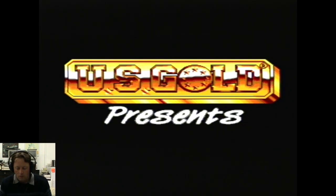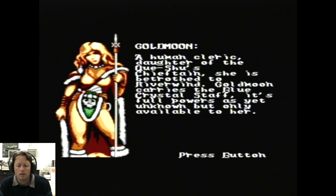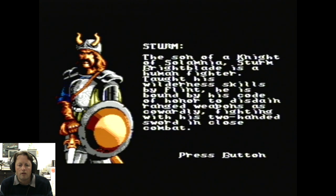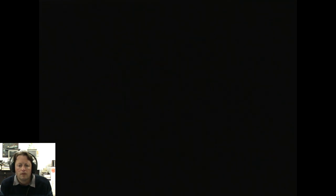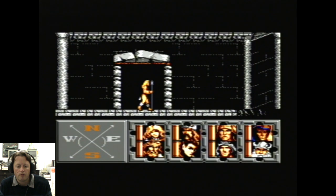Here we go with Heroes of the Lance. Just wait for the title screen to come up. It introduces the characters — all the characters from the books — here are the actual Heroes of the Lance.